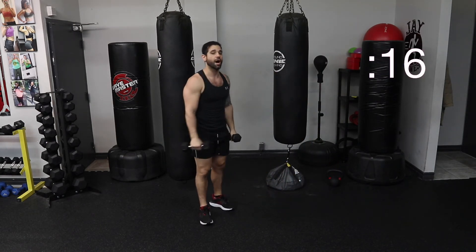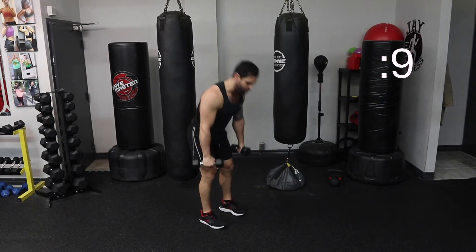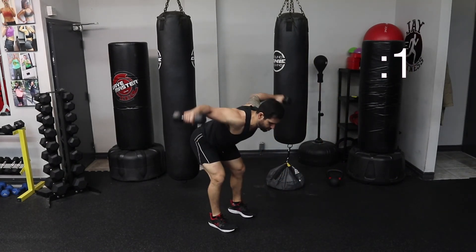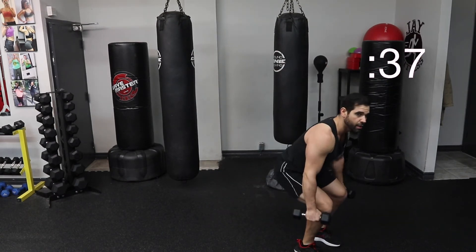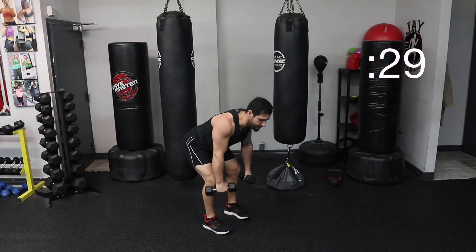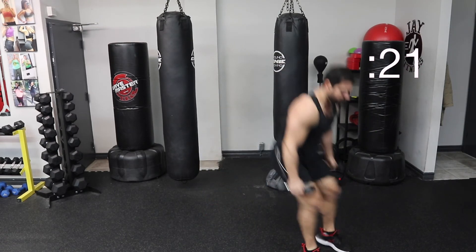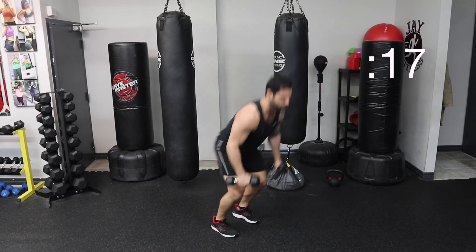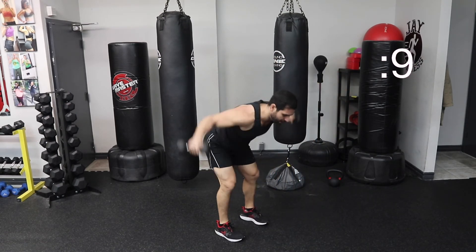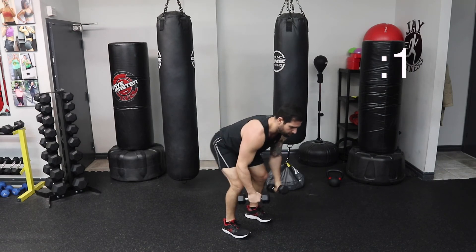Third one — you can do the hops without the dumbbells or with the dumbbells. You're going to hop forward, hop back, and then do two bent over lateral raises. Hopping forward, up and back, raise. Let's go together. Hopping forward, hopping back. Squeeze your stomach, protect your lower back. Keep that back nice and tight, no rounding. Landing soft. These combo exercises are killer. Less than 10. Forward and back. Watch your balance. Breathe.